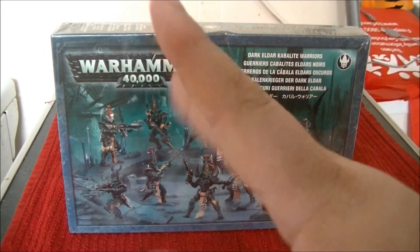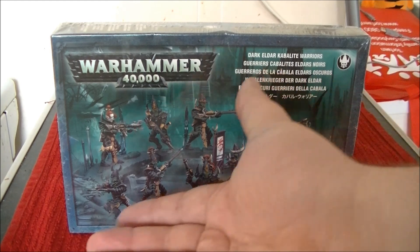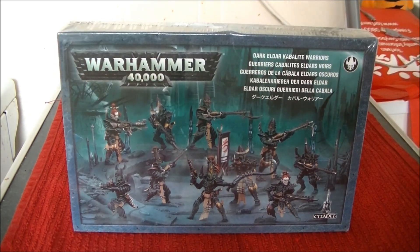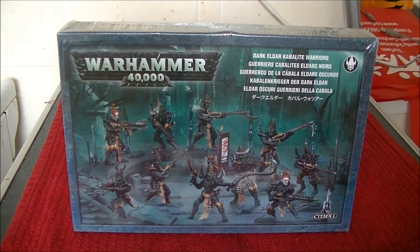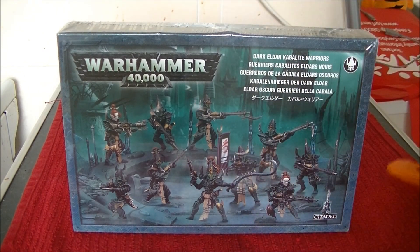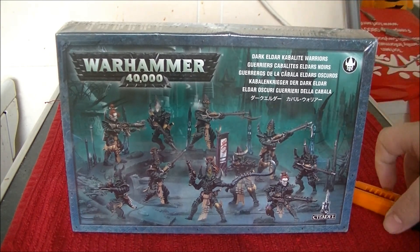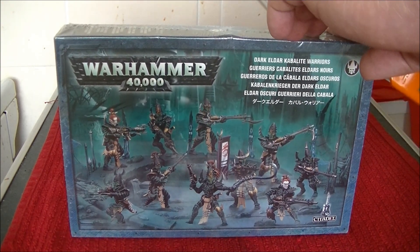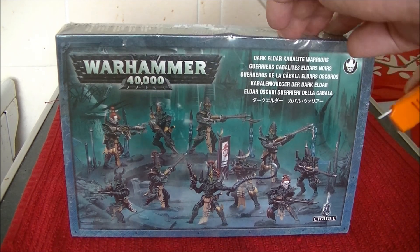So come on, follow me, come down. Hello there, I see you joined me. Look, I have Dark Eldar Kabalite Warriors to unbox for you. These are of course Games Workshop for the Warhammer 40K game. And if you are interested in collecting Dark Eldar, then you might want to know what's in the boxes. I have this one here to unbox for you.